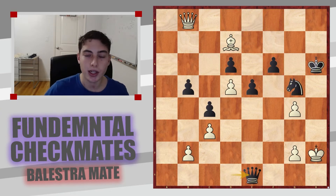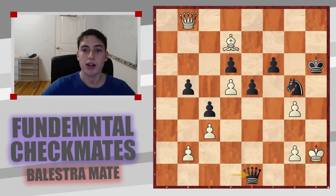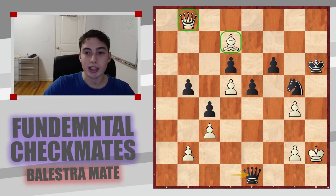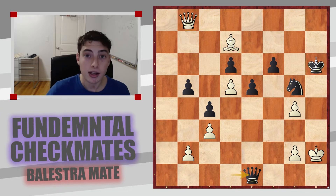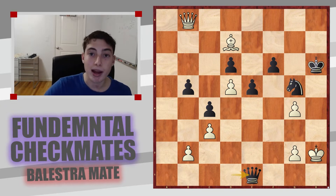Here is our first example. White here is Magnus — not Magnus Carlsen, but a different Magnus — and in this position white managed to play really well. They got their pieces really active, and even though their king is not particularly the safest, the black king is really exposed as well. White actually has simply a checkmating attack utilizing the idea of Balestra Mate. Pause the video — what do you think the idea is to end the game immediately?